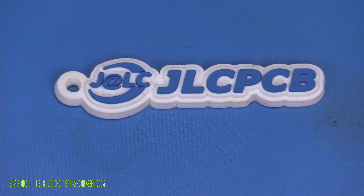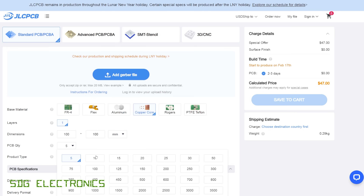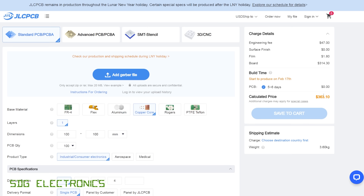Today's video is sponsored by JLCPCB because they offer some of the lowest cost metal core PCBs out there. If we look at their website, you can get five 10 by 10 aluminium PCBs for just $4, which is an order of magnitude cheaper than other overseas suppliers, and probably 100 times cheaper than some of the UK suppliers. You can also get copper core PCBs for times when you have extremely high power density LEDs. For a 10 by 10 board you can get those for $47 for five, and the price goes down quite significantly per board at higher quantities.